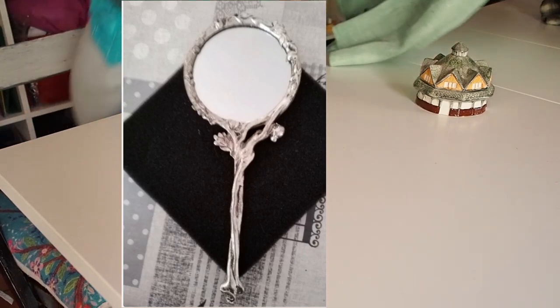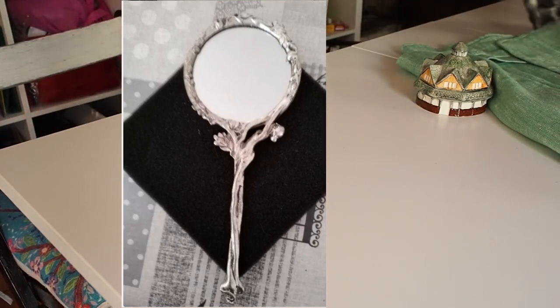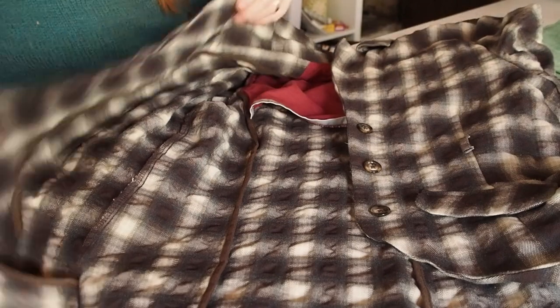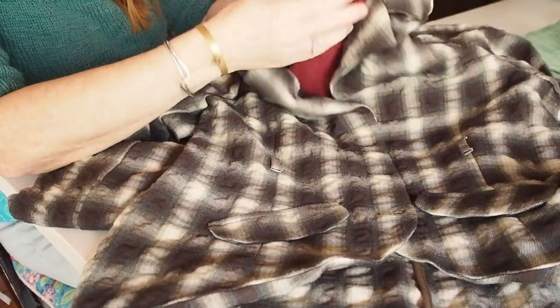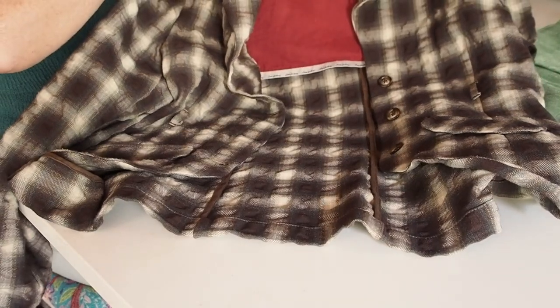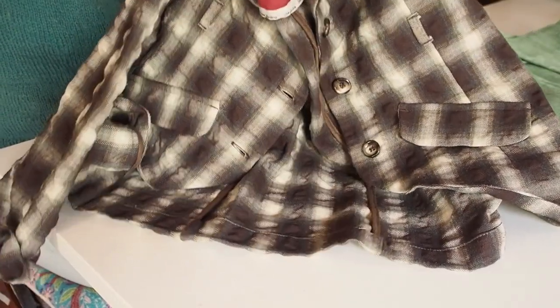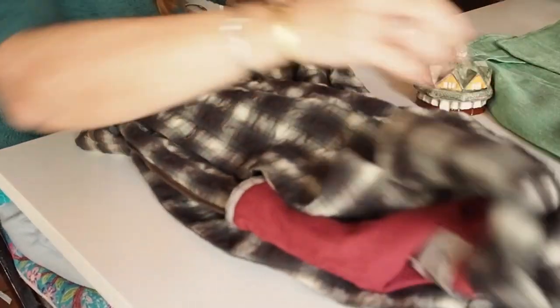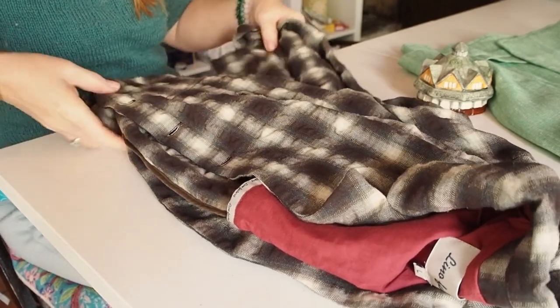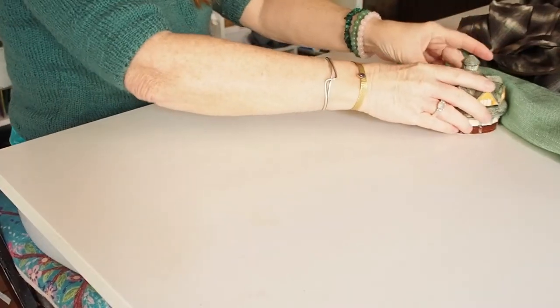I paid 35 euros in all for those three items. But the very generous seller also sent me, free of charge, this jacket. It's not exactly my style — I like that the front is cut out and the back goes down a little bit — but as I'm always willing to try new styles, I tried it on with a pair of jeans and it looked absolutely great. It's got a loop here which would normally take a thin belt, but I can style it with a chunky one. So I'm absolutely thrilled — it was completely free, a gift from the seller on Vinted.